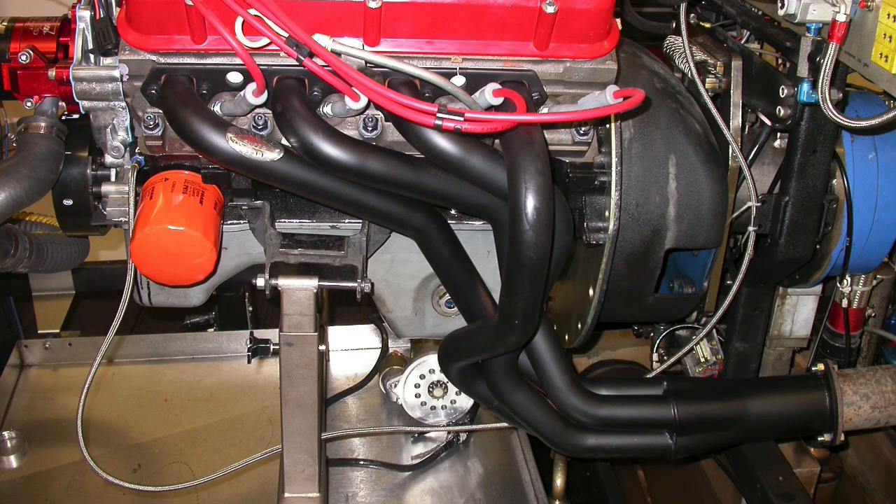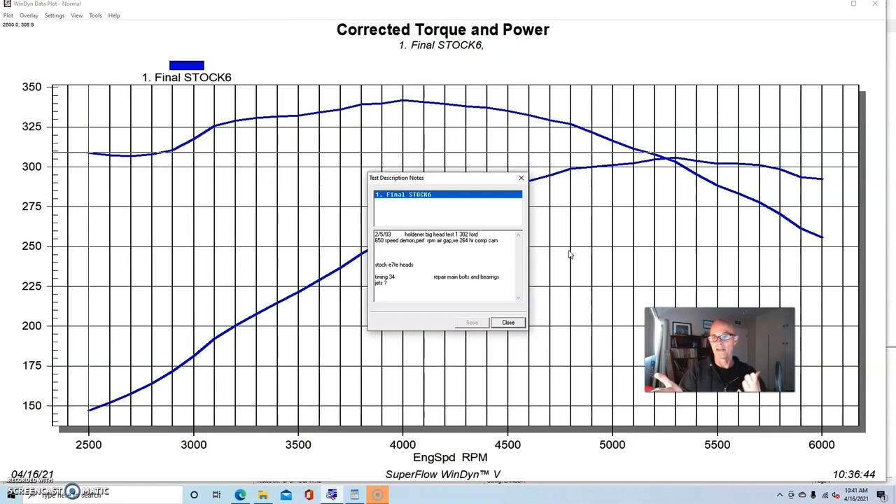It was also equipped with long-tube headers. For those of you wondering — yes, we've already modified this motor. We have a carbureted intake instead of EFI, but I'm going to be doing another video to show you your first mods: what happens when you put headers on, upgrade the intake manifold, and upgrade the camshaft. For this test, we already had the camshaft, a dual-plane intake, a carbureted combination with an MSD distributor.